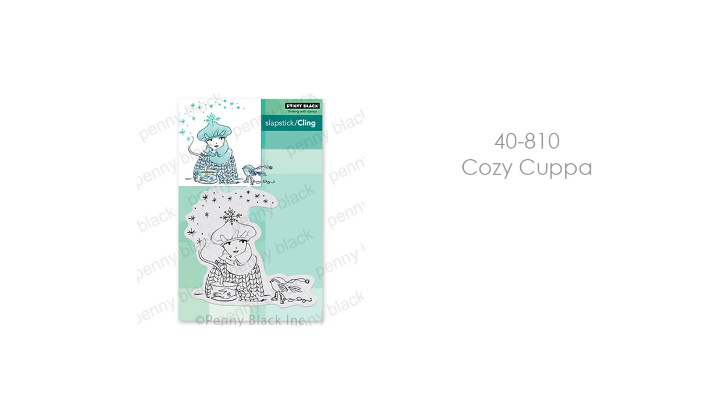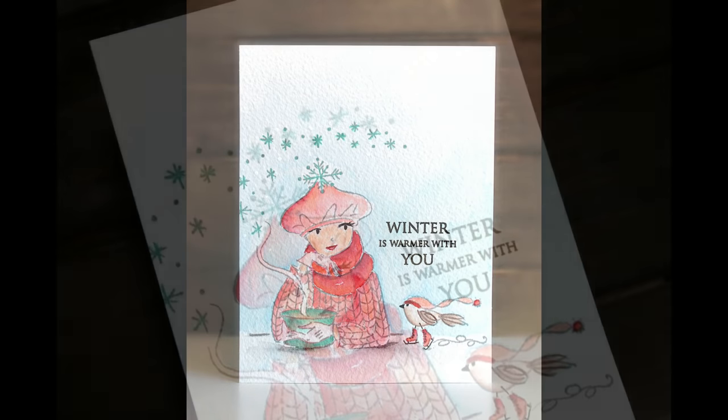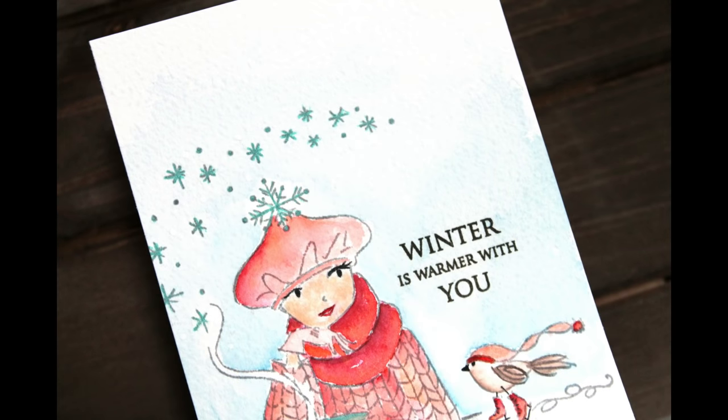Finally, the last of these Pure Charm stamp sets is Cling Stamp 40-810 Cozy Cuppa. I love this beautiful girl sitting here — she's got her big cup of coffee or hot chocolate and the little bird skating by. How cute is that? What a great way to say hi to somebody in the winter. Maybe send them a gift card for coffee and just let them know that you're thinking of them.